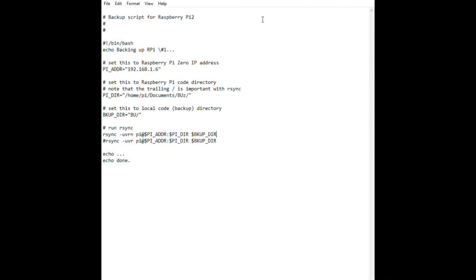Hello, welcome to another Dr. Pi tutorial. What is R-Sync? R-Sync comes pre-installed with Raspbian for your Raspberry Pi and it enables you to synchronize directories and files between two Linux computers.